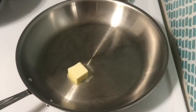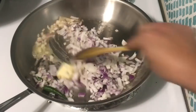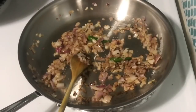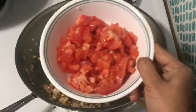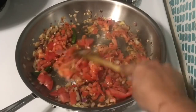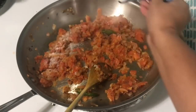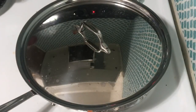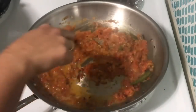Add 1 tablespoon of butter in the pan. Add 2 tablespoons of butter. Add 1 teaspoon of ginger paste. Add 2 tablespoons of butter. Add 1 tablespoon of butter. Mix it up.